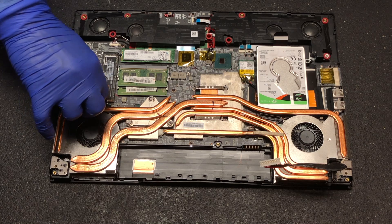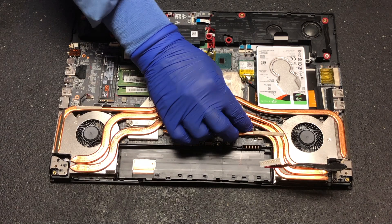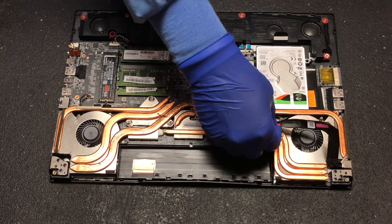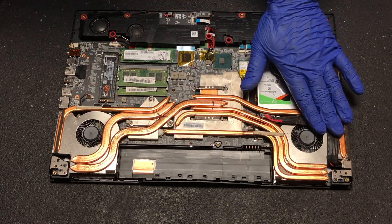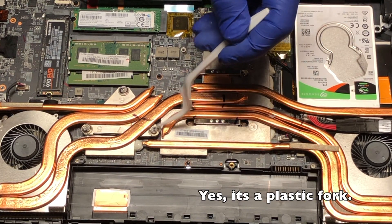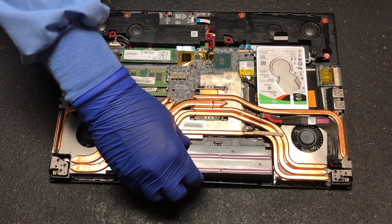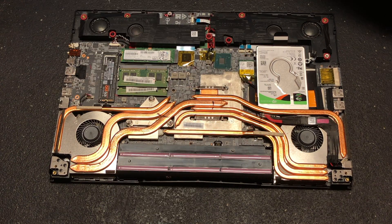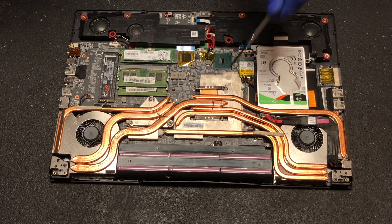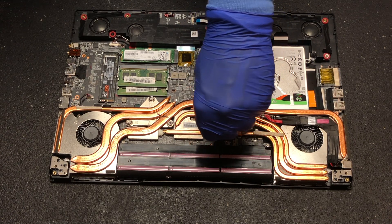Don't forget to attach the fan and AC cables. Notice the K5 Pro coming from under the heat sink? This is normal. Lastly, attach the battery.